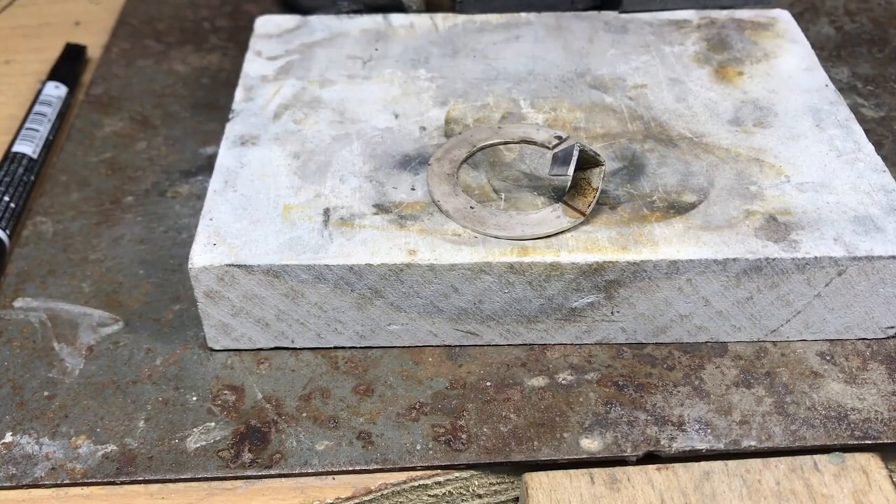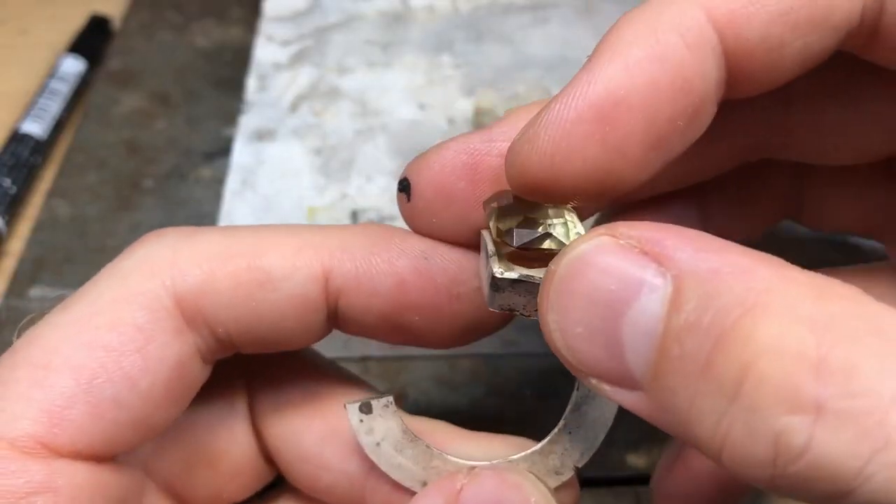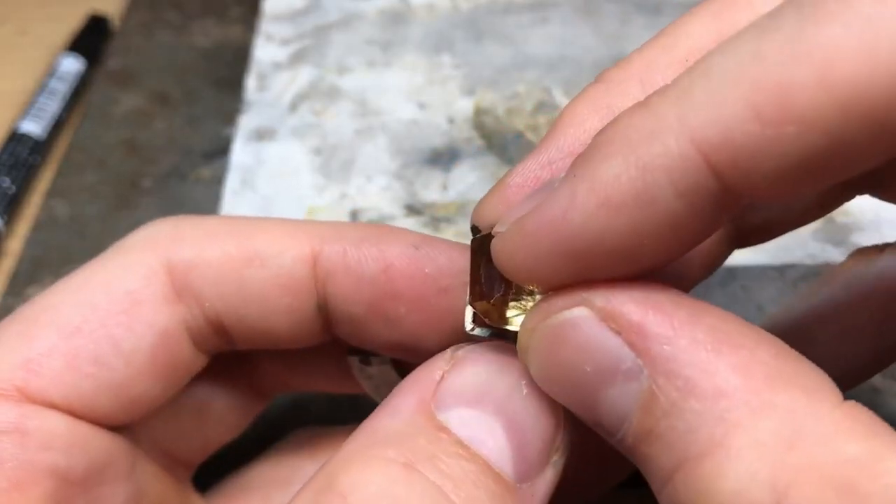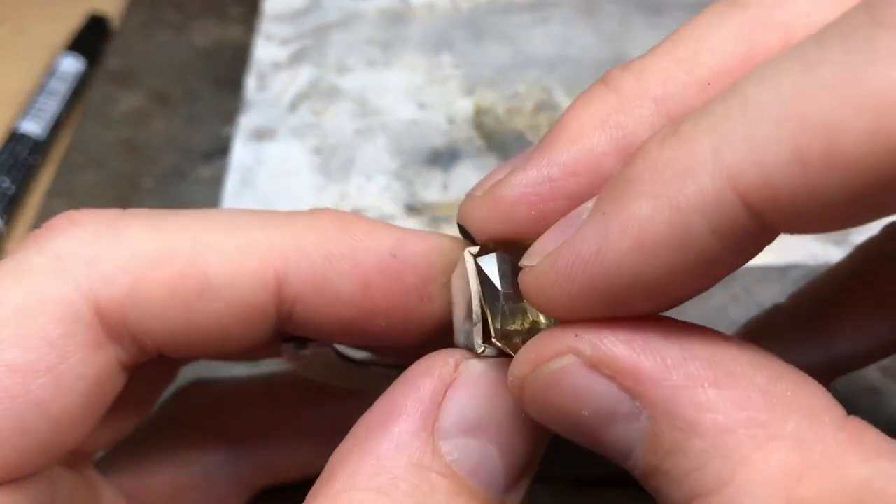Use hard solder at this stage — it helps you out in the future. I didn't have any so I did the whole thing in medium, but it's nice if you've got hard solder at this stage. Then putting the claws on you go down to medium.